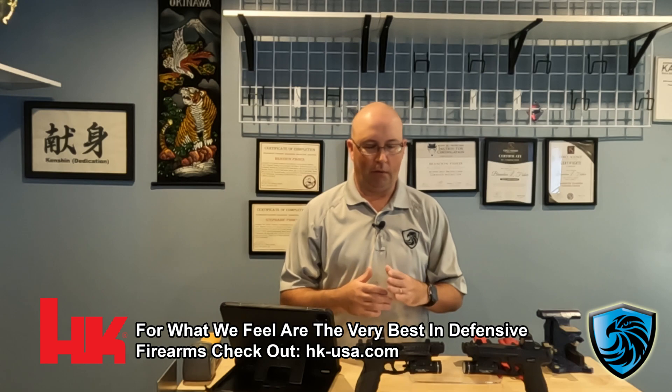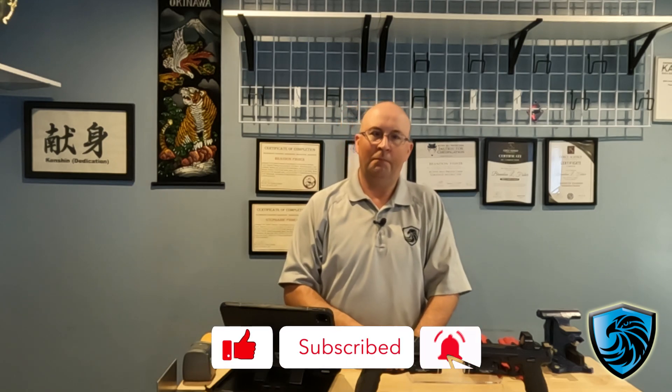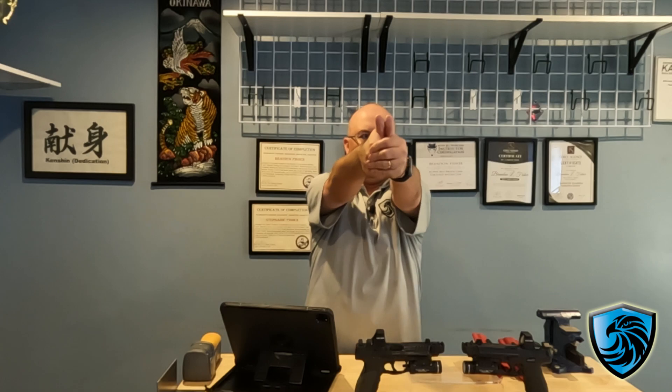Everything that I do has to have a specific purpose. One of the things I did was to help with the weight of the gun, to help with a more consistent draw, and to kind of balance out the gun — because I was coming so quickly, I was kind of tipping this way. Now that presentation of up and out is allowing me to go more of a straight line. That extra weight is helping with the recoil.